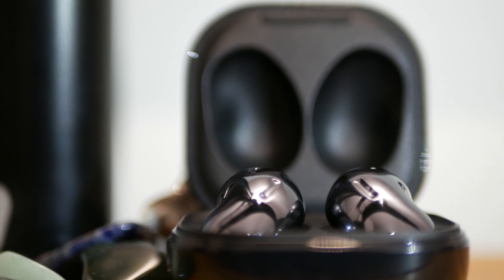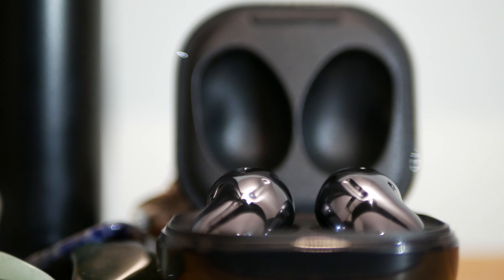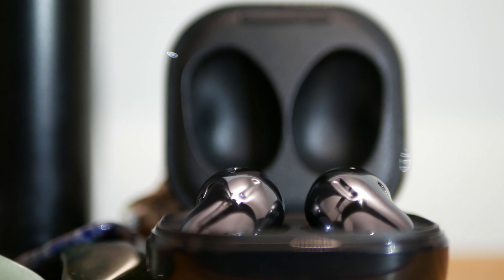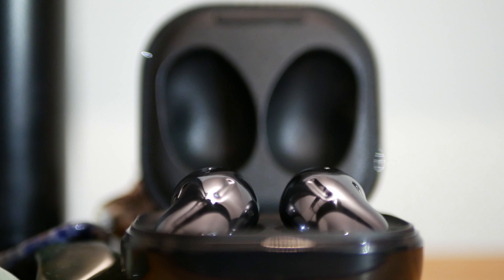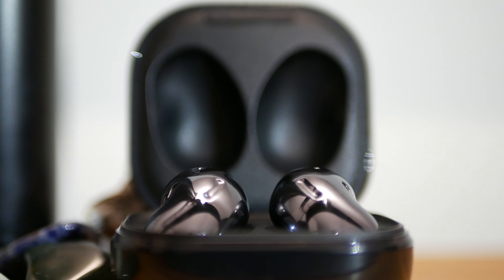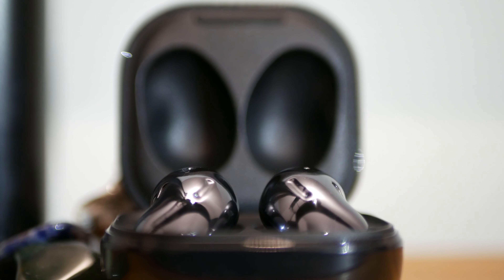I've tried countless earbuds of different types and shapes, but everything I tried compromised on fit, comfort or sound quality. If you take a look at all the wireless earbuds available, you can pretty much put them into three categories. And in my experience, none of them work great.